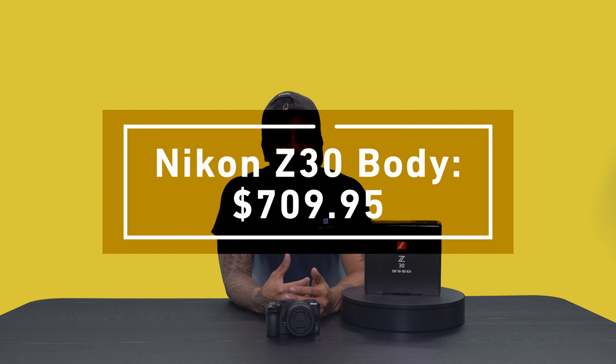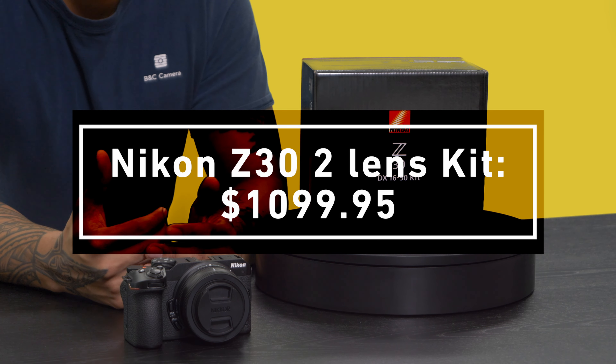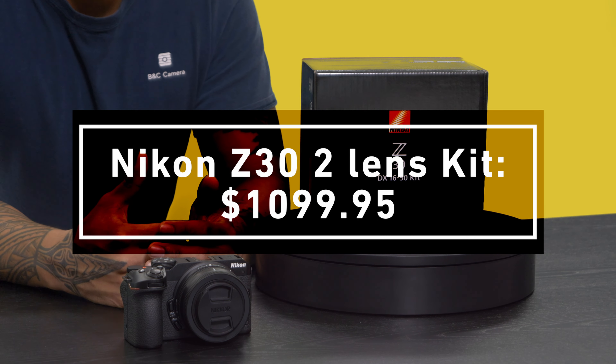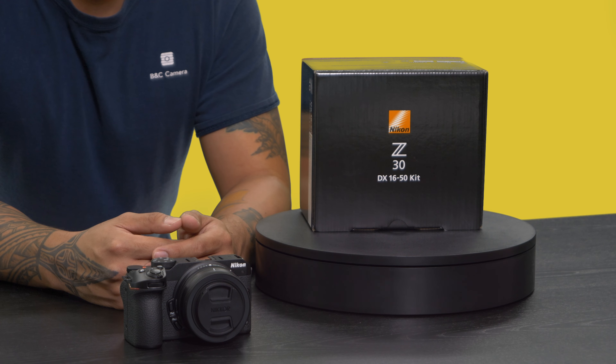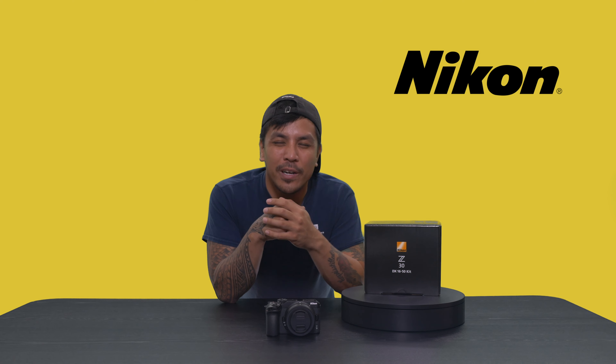For those who already have the lenses, the body will run you around $709.95. The kit we have featured here will be around $849.95, and if you want to go all out in terms of range, you can snag the two lens kit which has the 16 to 50 and 50 to 250 millimeter lenses for $1,099.95.